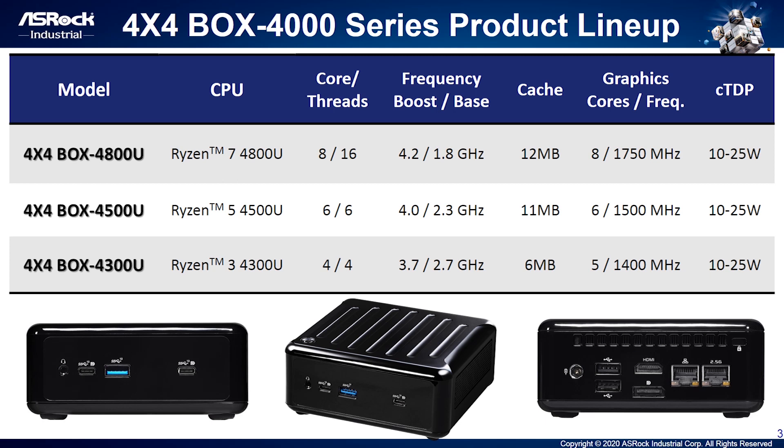Now, let me share with you about our 4x4 Box 4000 product series. We have 3 SKUs. The first one is for high-end — we call it the 4x4 Box 4800U, using Renoir 4800U CPU with 8 cores and 16 threads. Moreover, we have mainstream SKUs: the 4x4 Box 4500U and 4x4 Box 4300U. Please note, all 3 SKUs have a TDP under 25W, which means low power consumption but incredible performance.